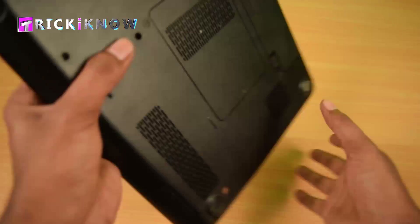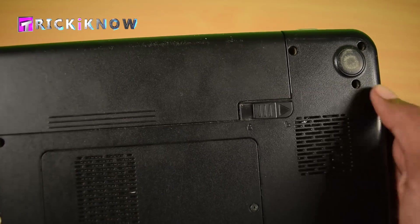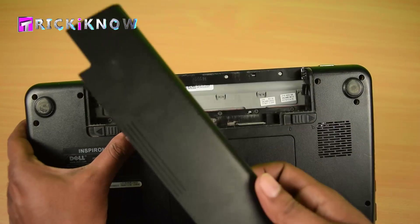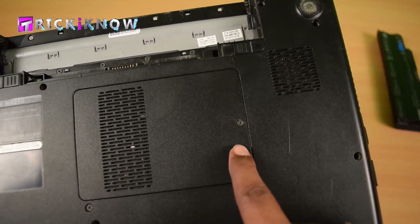Now follow my steps. First, unlock the battery by sliding this clip and remove the battery out of this laptop. Then open the access door of this keyboard by opening this screw.